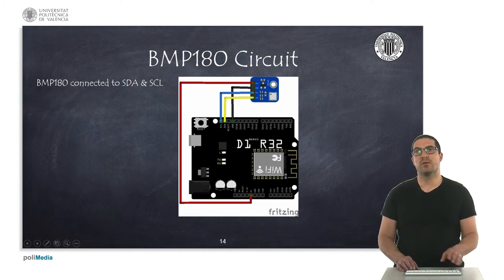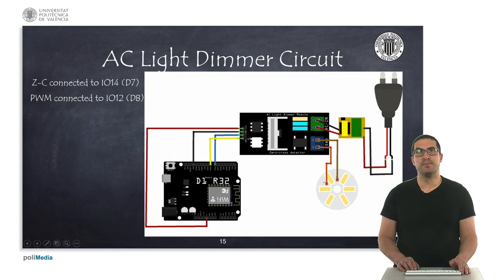It's worth mentioning that with these buses we can connect several components on the same bus line, so we can share these lines. Here we can see an example of how to connect the AC light dimmer. We can use the pins available for general purpose, D7 and D8, and use the corresponding AC light dimmer circuitry, LED driver and the LED itself. This is basically used to dim and regulate the intensity of light.